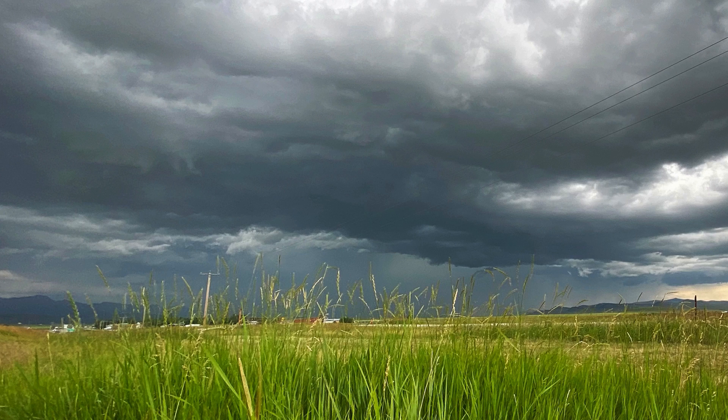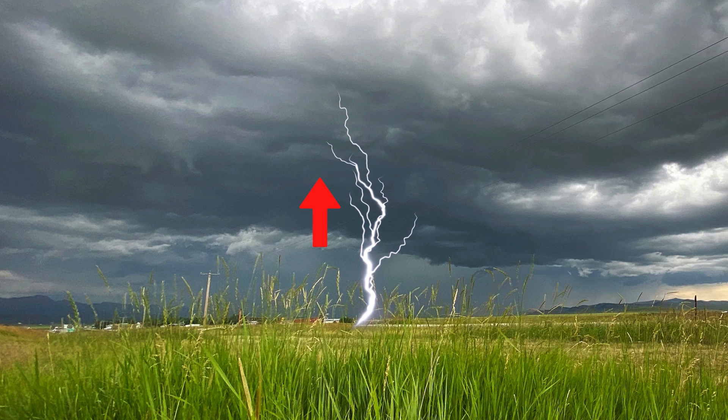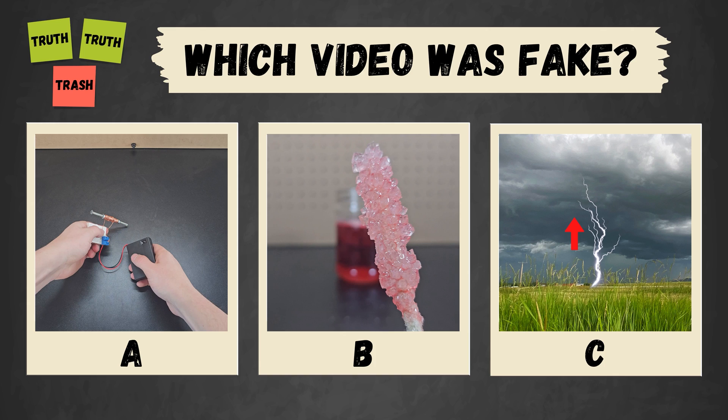When you think of lightning, you probably think of it as striking from the sky to the ground, but lightning can also strike from the ground to the sky. You've seen all three videos now — pause to vote in the comments which one you thought was fake.